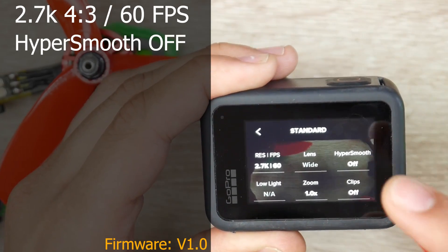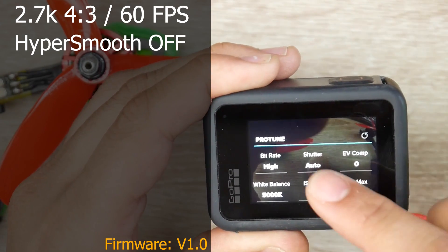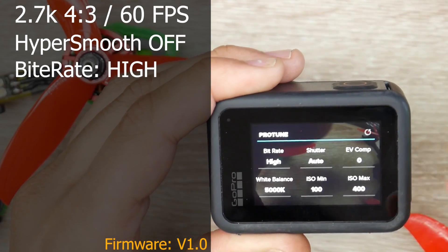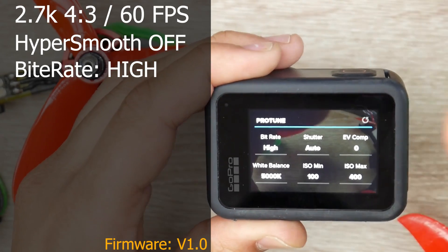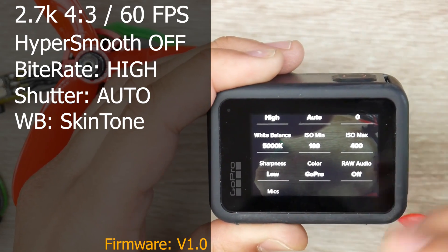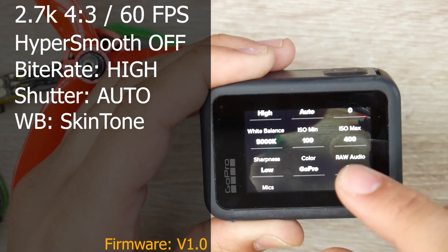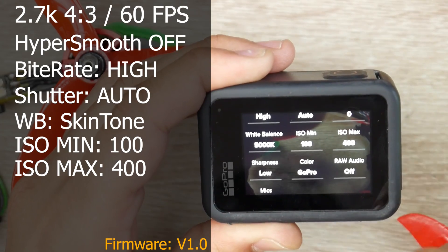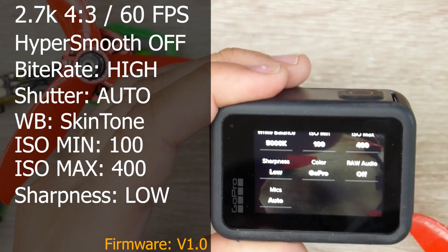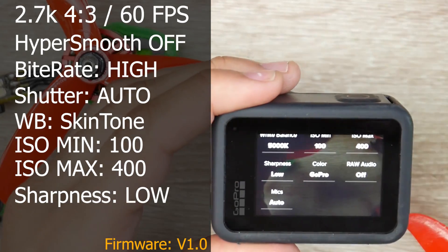HyperSmooth must be turned off. I'll also show you footage with HyperSmooth on, which is still really great and takes out just about every problem. For the ProTune settings, for the bit rate I used high; for shutter I kept it on auto just to see how it would perform. For white balance I set it to 5,000 — just play with it until the colors look right, maybe compare against a friend's skin tone. ISO min I set to 100, ISO max 400 — very important, it makes the overall process much better for the software. Also set sharpness to low, because it adds to the motion blur effect, which is what we want and why people use ND filters.